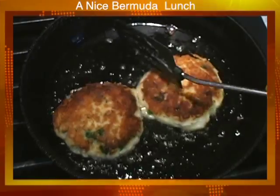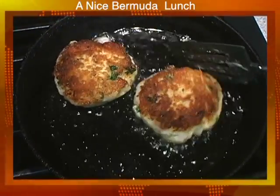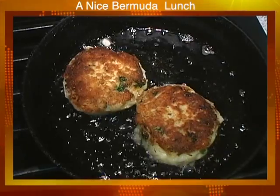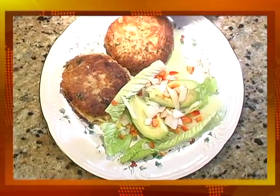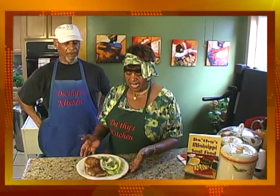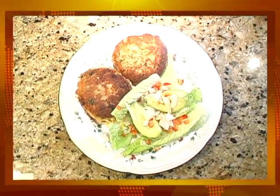Enjoy it. That's really how we make our homemade fish cakes in Bermuda. I hope when you put that together you're going to really enjoy it. Cod fish cakes — and this is the way it looks. The Mississippi soul food way.